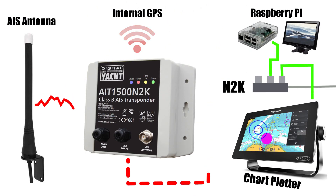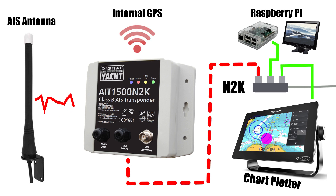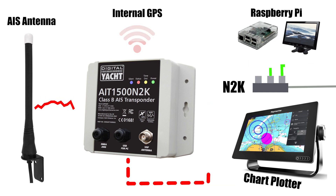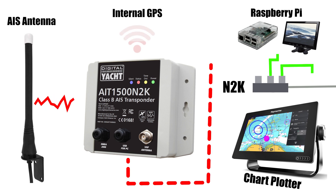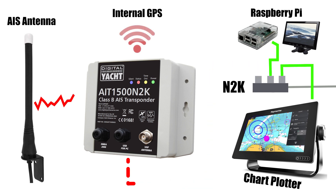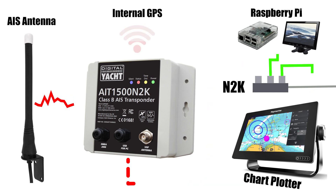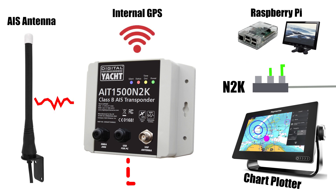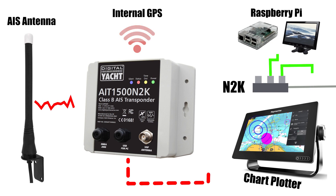In the diagram here you can see how it all fits together. There's an AIS antenna which sends and receives data on the specific VHF frequency. The transponder has an internal GPS allowing it to know where it is in the world. It sends data along the NMEA 2K network, and devices attached to that network can take the data - you can see vessel positions shown on the chart plotter.